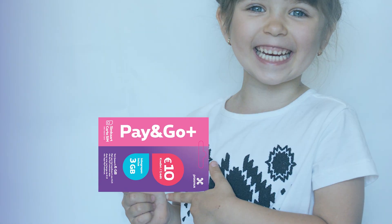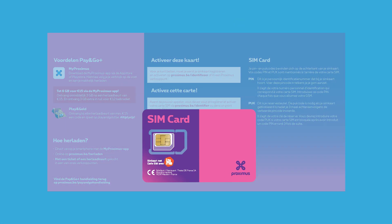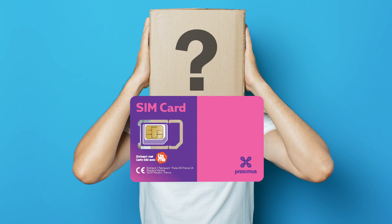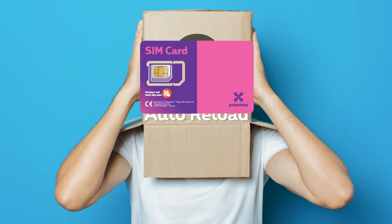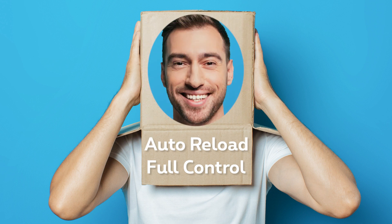Are you using a prepaid PIN GoCard? Wonderful! But did you know that you have to identify yourself to continue using it? If you have an automatic reload or the full control option, then you are already identified. If not, I will show you how to do it.